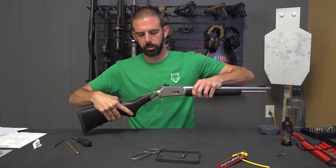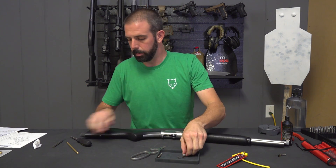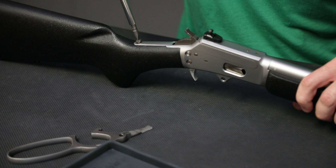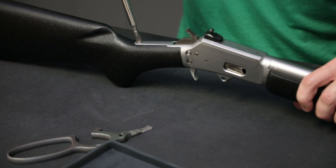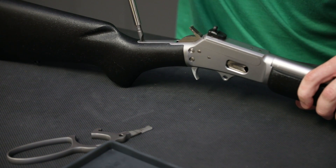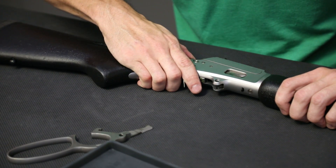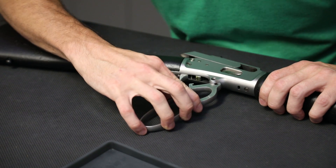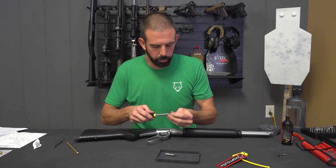Next step: we're going to install our stock. Make sure you're seated properly. I need to switch my bits on my screwdriver. Now I'm going to insert this screw through the top of the tang — it drops down nice and easily. Reverse-thread it until you feel that thread catch, then start screwing it down. Make sure you're good and centered so you don't mar up your finish. Tighten that down. And lastly, we're going to need to cock the rifle so that we can pull our bolt back and install our lever. I'm going to switch bits again because that one's a little bit too big for this screw.